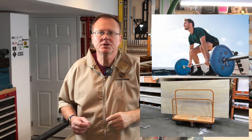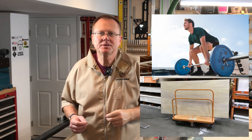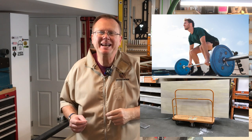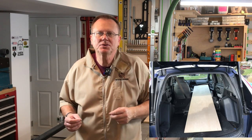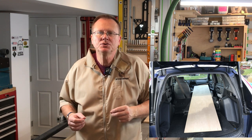Let's talk sheet goods. A four by eight foot sheet of plywood weighs about 60 pounds and MDF weighs about 90 pounds. So these are really large and bulky things to be moving around in your shop. I can't even get them into my vehicle, so I have to have the local lumber yard rip them in half for me. Even a two foot by eight foot sheet takes up a lot of space in the shop.